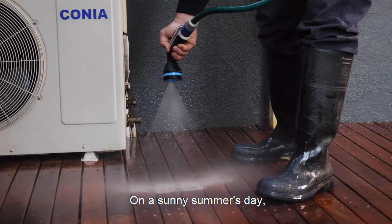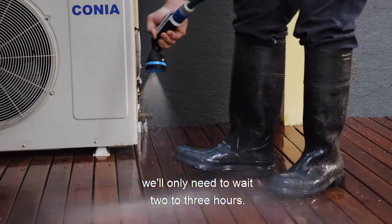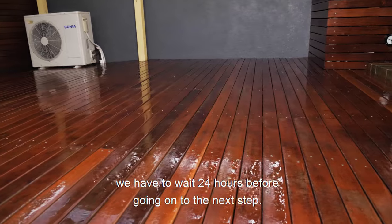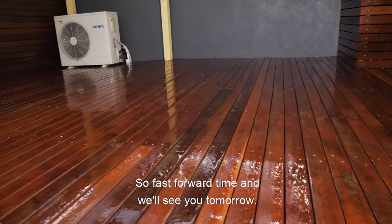On a sunny summer's day we'll only need to wait 2 to 3 hours, but during winter months we have to wait 24 hours before going on to the next step. So fast-forward time and we'll see you tomorrow.